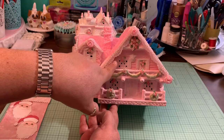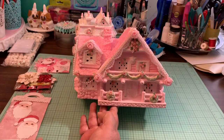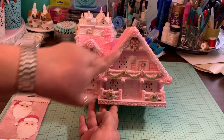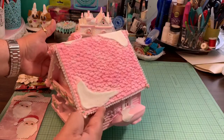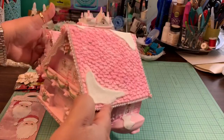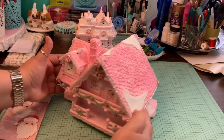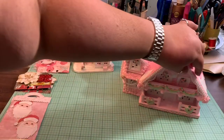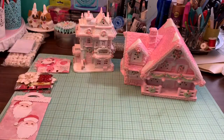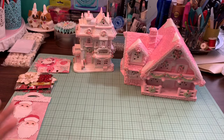I also used some white trim from my stash, and all these embroidery flowers are from my stash — I've had them for a very long time. The flowers are also from my stash. I sprinkled glitter on top and that's how that one looks. I think they came out really cute. I have another one that's pretty big and I'm still working on it — as soon as it's done I'll share it with you guys.